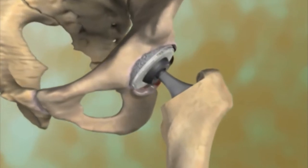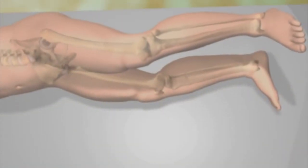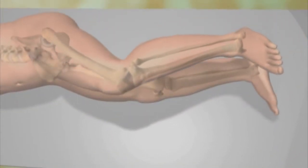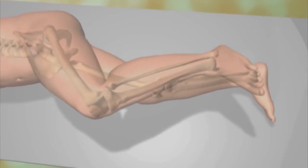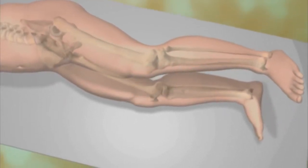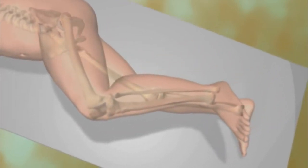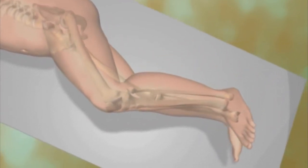Together, these components replace the natural ball and socket joint. During and after surgery, the surgeon verifies the correct fit and range of motion of the hip replacement components. By mimicking the anatomy and functioning of the natural hip joint, hip replacement can reduce pain and permit a return to many activities.